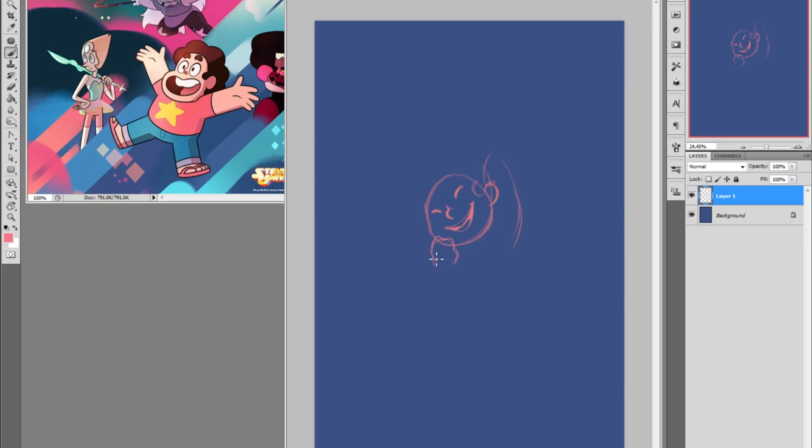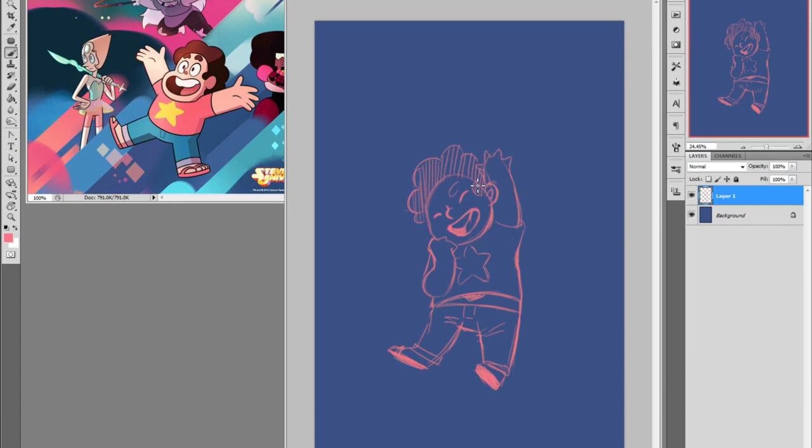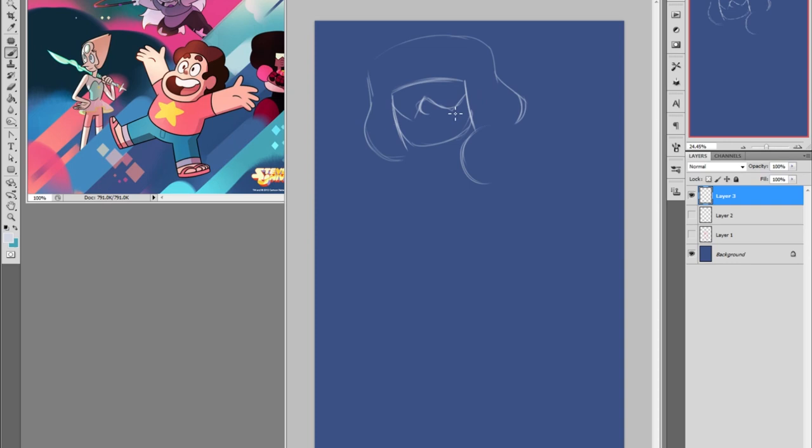Hello everyone, today I've got a digital art timelapse for you. I've been wanting to do Steven Universe fan art for a while now, even though I haven't watched all the episodes yet, but I've seen probably a good third of them so far and I absolutely love it. It's fantastic, and if you haven't seen it yet you should definitely go and check it out.